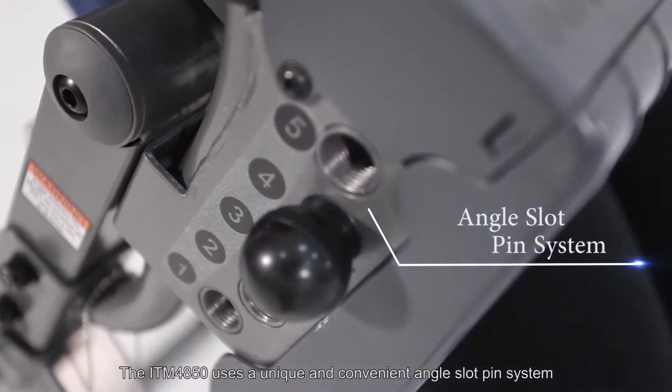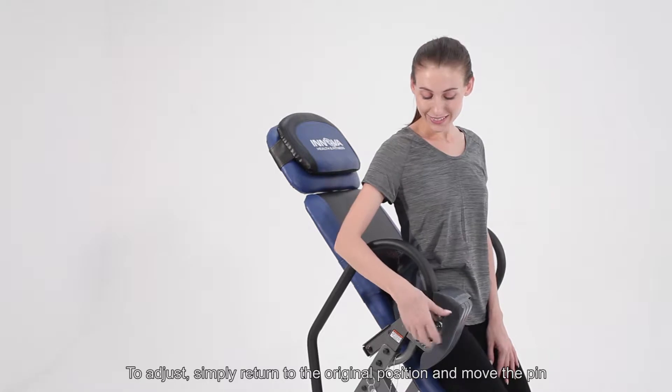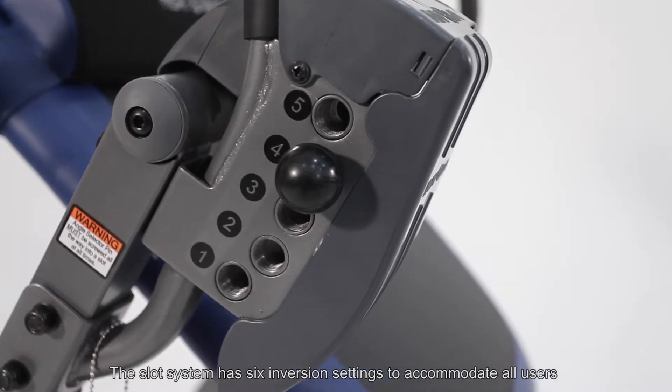The ITM4850 has a unique and convenient angle slot pin system that comes with a protective cover. To adjust, simply return to the original position and move the pin. The slot system has 6 inversion settings to accommodate all users.